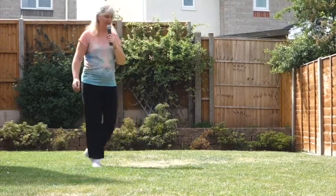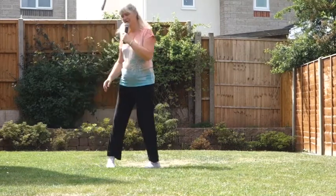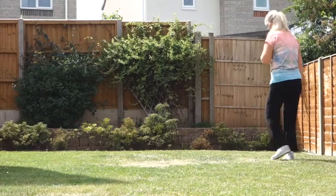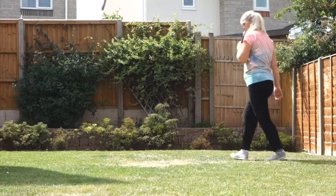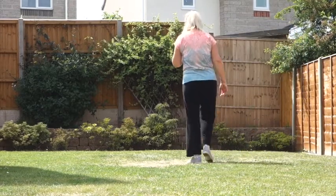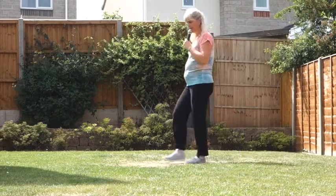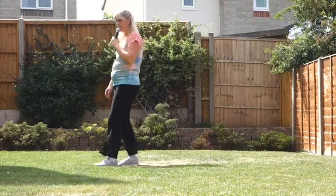Cross, side, behind, point, cross, shuffle, right chasse, back, rock, kickball cross, side, touch, kickball cross, side, sailor turn, walk, walk, kickball step, step, rocking chair.